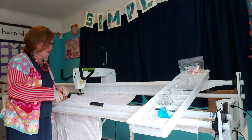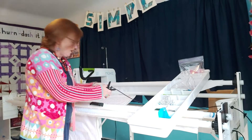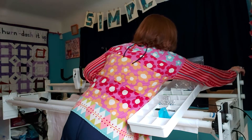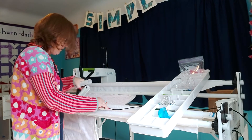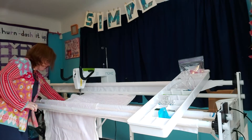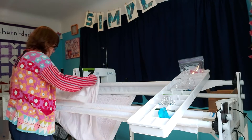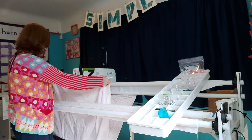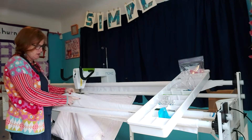And then you've got your side clamps. What they would ordinarily tell you to do is they would suggest that you pin your quilt sandwich. You get the very other end of your quilt sandwich on the backing, you find the centre of that bottom part of your backing, and you connect that to the centre part of this cloth leader.